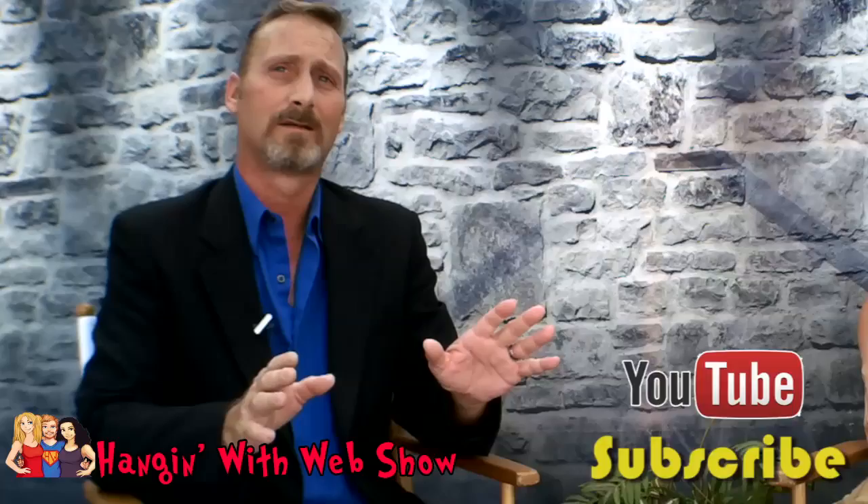Hello world. Welcome back to the Hanging With Web Show. I'm GW Pomich and thanks for logging on and tuning in. If you haven't already, make sure you go on down and hit subscribe for me. I'll wait. That's as long as I'm waiting. Hit subscribe.